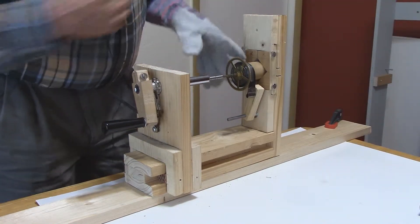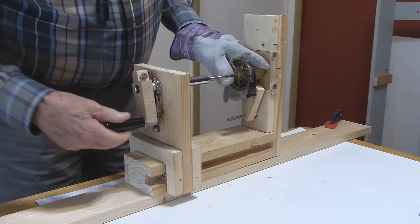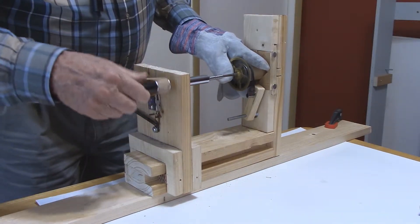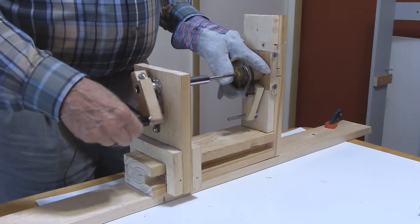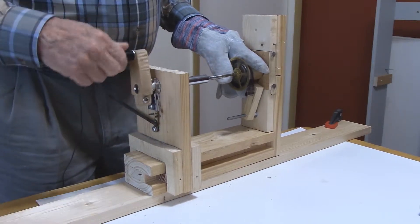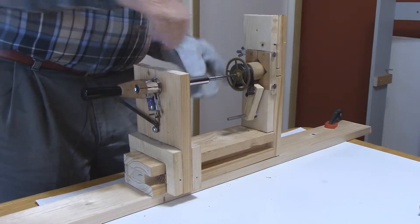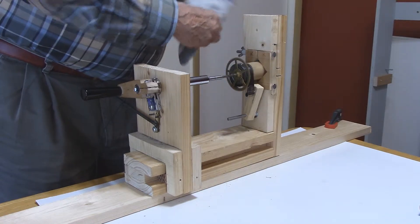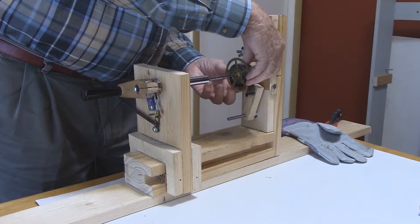With our leather glove, we will commence to wind. The mainspring has wound up far enough where we can move the clamp off.